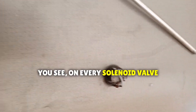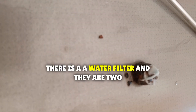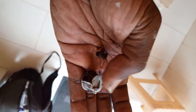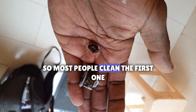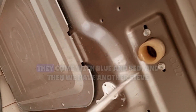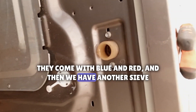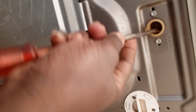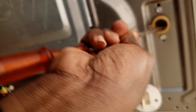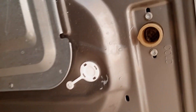You see, on every machine I develop, there is a water filter and there are two. So most people clean the first one only. The first one could be white — they come with blue and red. Then we have another sieve that also collects sediments from the water.